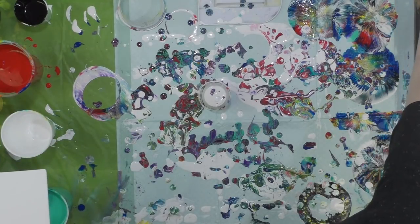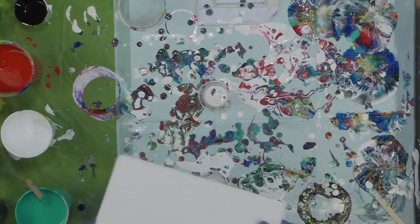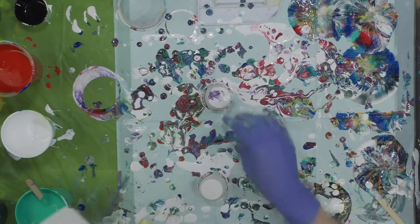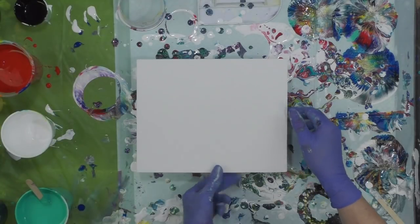Hey everybody, I hope you're doing okay. I'm starting out with a messy table because I've been on a pouring binge. I'm going to do one more for you — this is an 8x10 canvas panel, but I'm not planning on soaking it with paint, so hopefully it won't do any warping on me.